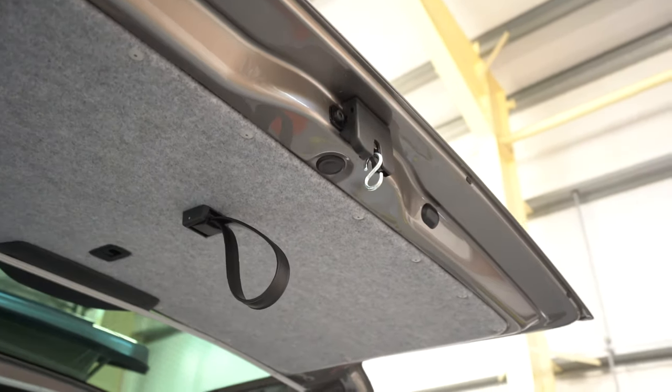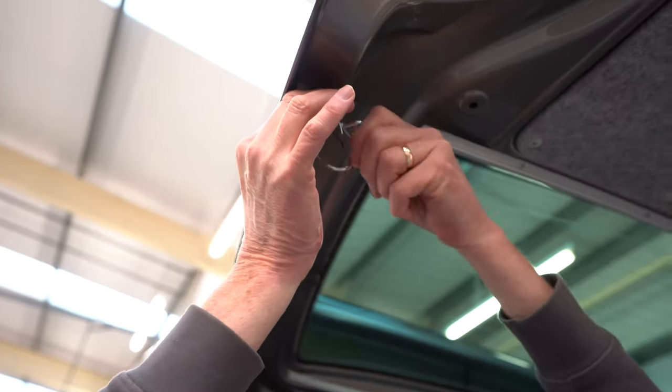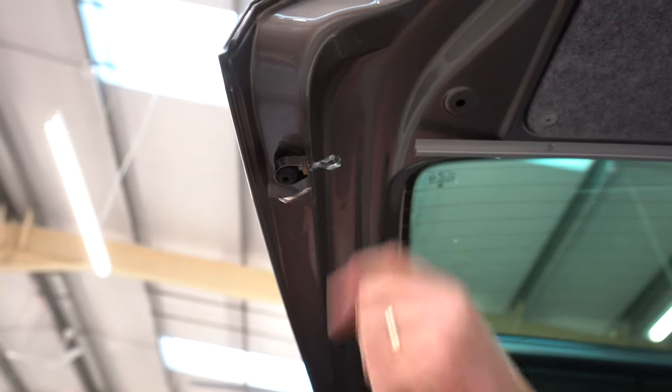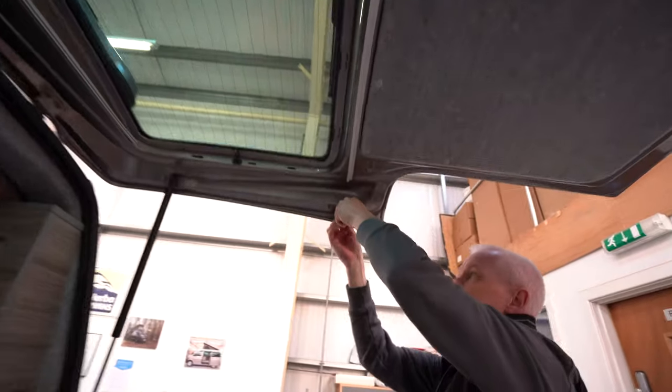Next thing to do is to fit these clips over the bump stops, which are these little rubber things here. Just make sure you get them all the way to the top and give them a nice finger-tight — it doesn't have to be overly tight, just enough to hold on. Pop one on this side as well, again making sure it goes all the way to the top so you can get a good grip on it.